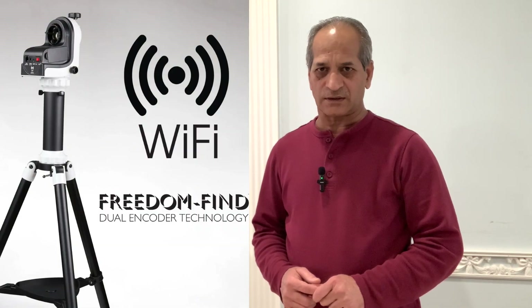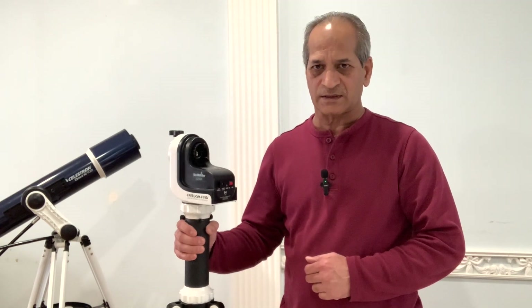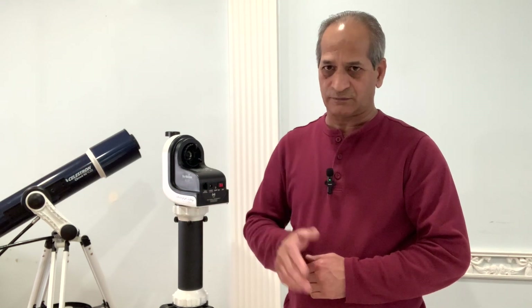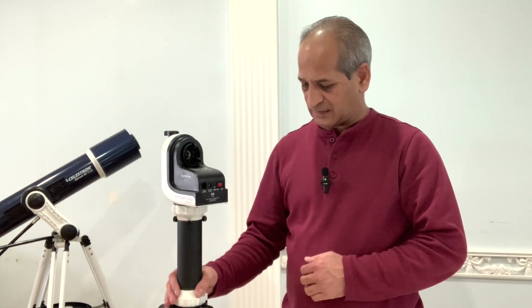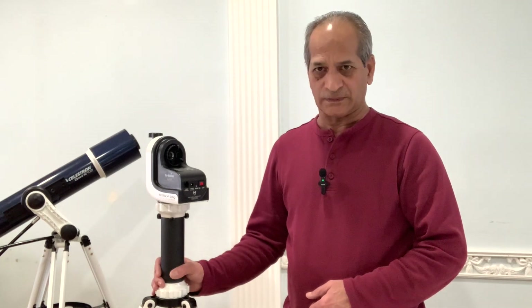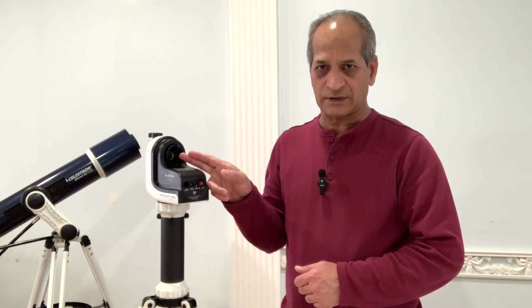This is when someone wants to have GoTo functionality, some automation. So after some research, I decided to buy the Skywatcher AZ-GTI GoTo mount. Here it is. This budget GoTo mount has built-in Wi-Fi and a database of over 42,900 objects. It can be operated with a hand controller, a phone, or even a computer. It is lightweight, weighing just 4.5 kilograms, making it portable — you can dismantle all the parts, put them in a bag, and take it to a dark site. This mount can also be upgraded to a full equatorial mount by adding a latitude base and proper counterweight, making it functional for astrophotography.